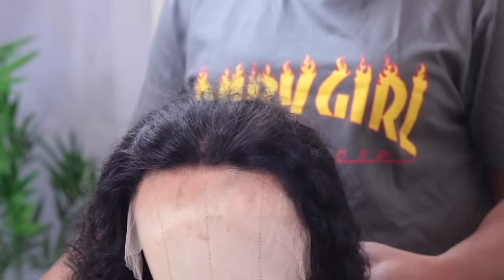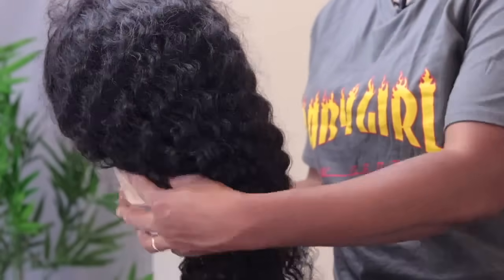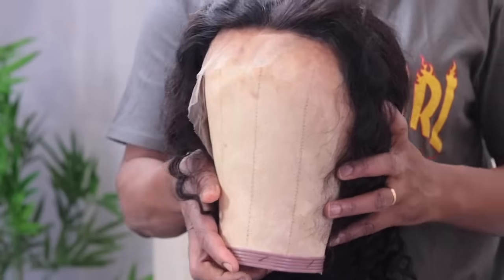I like to put my wig on the mannequin just to see the hairline very well and to see where I need to work on — the length and everything. This looks perfect, so I'm going to go ahead and install now.